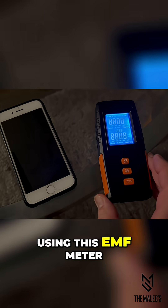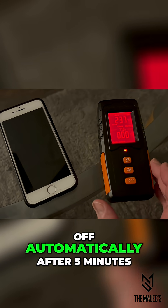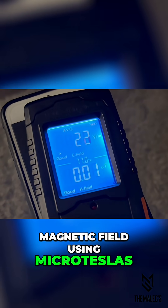I'll be demonstrating using this EMF meter on multiple devices. Note this meter turns off automatically after five minutes. This meter measures the electric field in volts per meter and the magnetic field using microteslas.